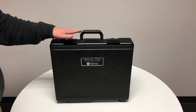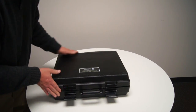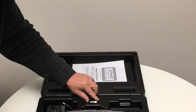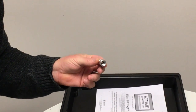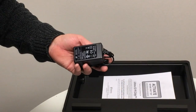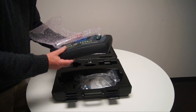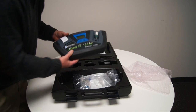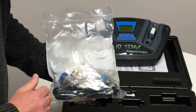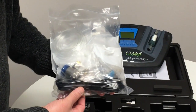The device comes in a hard shell carrying case. Within the hard shell carrying case, the user will find an operating manual, a 134A tank adapter fitting, a power supply for both charging the battery and powering the device, the base unit itself, and an accessory package including couplers for both 1234YF and 134A, a power cord, and a tank adapter for 1234YF cylinders.